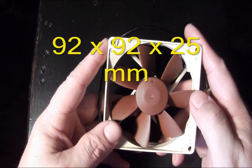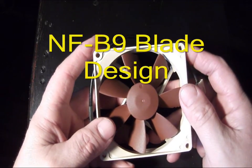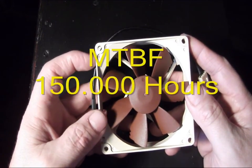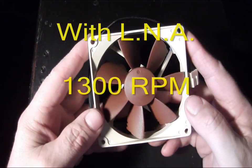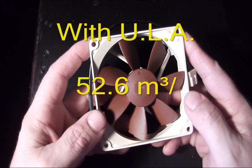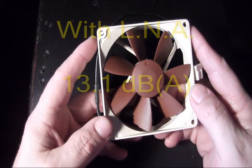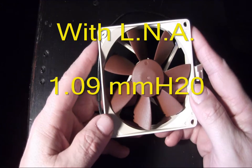Let's get into the specs. This is a 92x92x25 millimeter fan. It uses their SSO bearing. The blade geometry is their NF-B9 blade design. Max input power is 1.32 watts, operating on 12 volts, with a manufacturer suggested lifespan of 150,000 hours. Max rotation speed is 1600 RPM without the low noise adapter, 1300 RPM with it. Max airflow is 64.3 without the adapter and 52.6 with it. Max acoustical noise is 17.6 dB without the adapter and only 13.1 dB with it — these are very quiet.